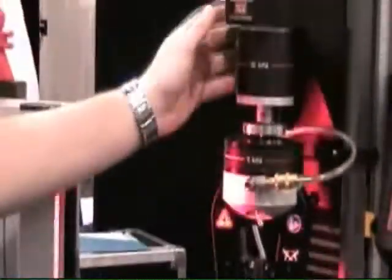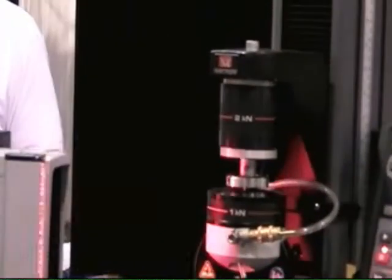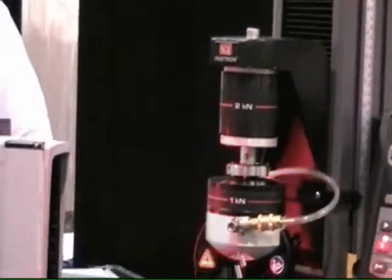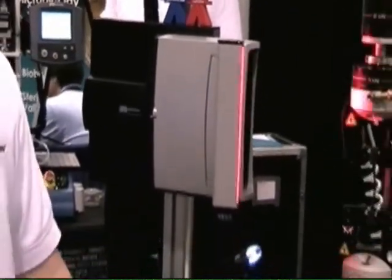Also new is a new family of load cells, the 2580 series, to work with the 5900 model. The electronics are new, and we hope to increase the load accuracy and repeatability with this.